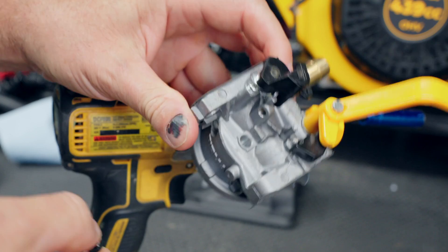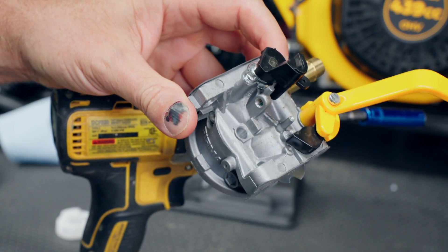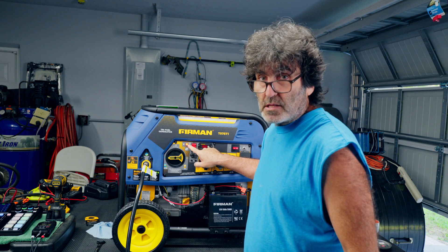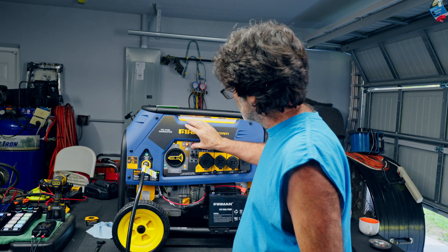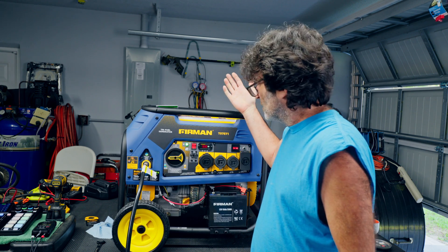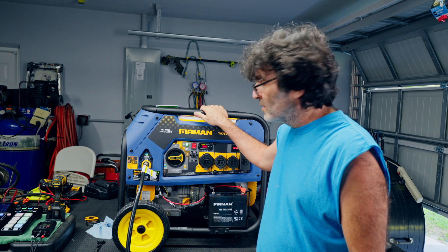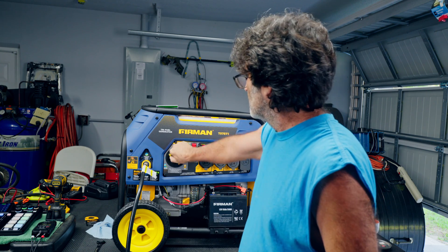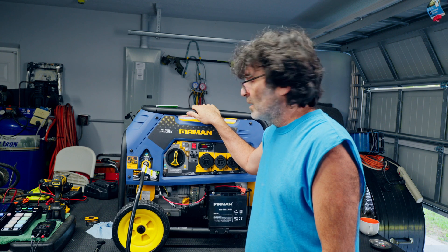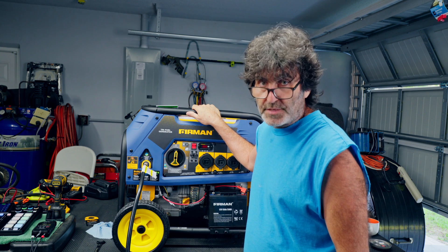Put everything back together exactly as I showed. We're going to give it a little test. Notice we've got a solid red light now — it runs like a champ! Hope this video was helpful. Thanks for watching.